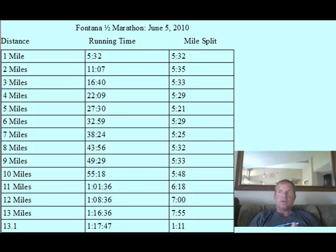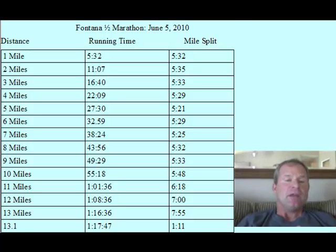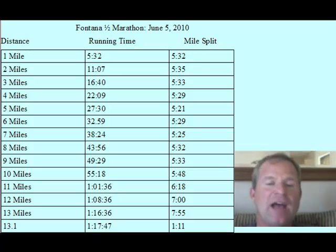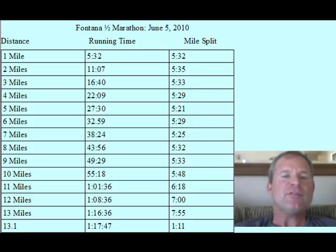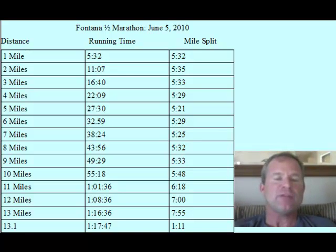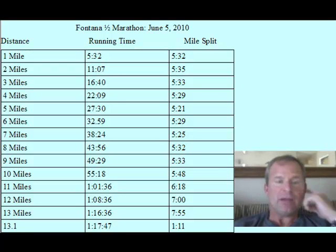Hi, this is Michael and in this video I'm going to show you my race, the Fontana Half Marathon. First of all, I want to take a look at my splits. If you're thinking of running Fontana in the future, or running a downhill half marathon or marathon — for example, the St. George Marathon — there are probably a few things you should think about before you race it. My best advice: don't do it. But if you do, here are some things to think about.